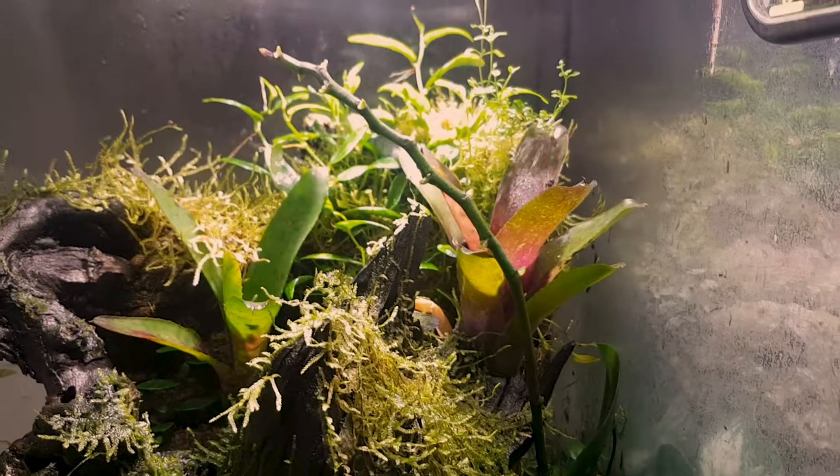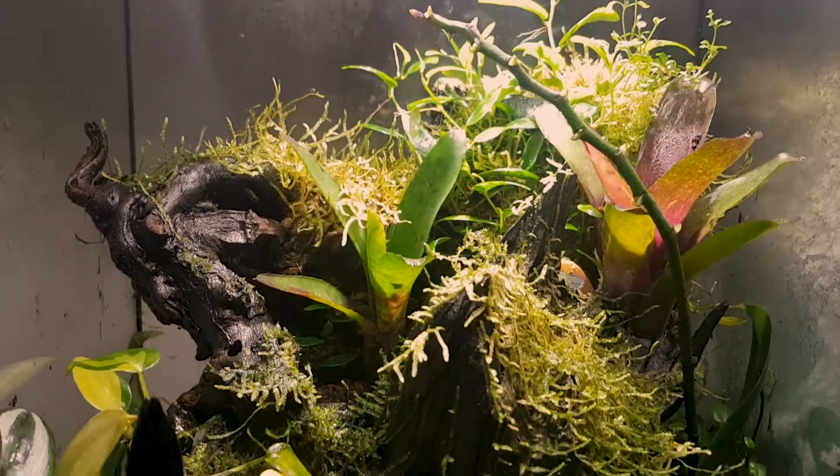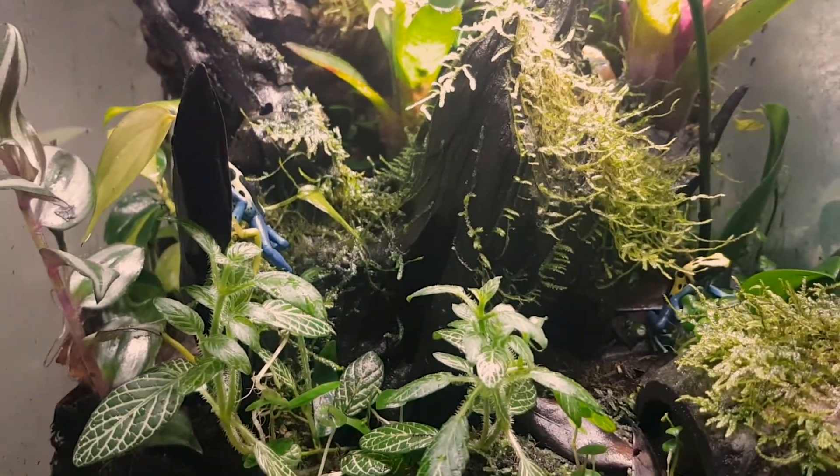They require a high humidity and a moderate temperature, so a glass lid will be required to keep the humidity in. The frogs have outgrown this tank so it's time to move on to something a little larger.